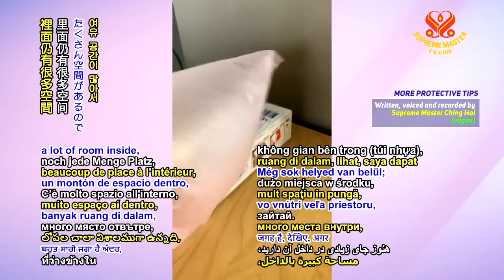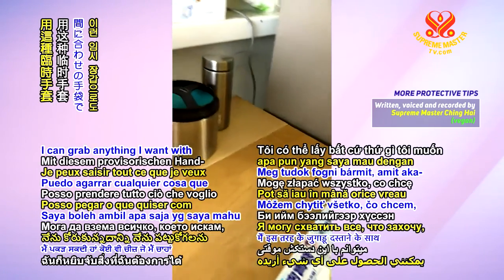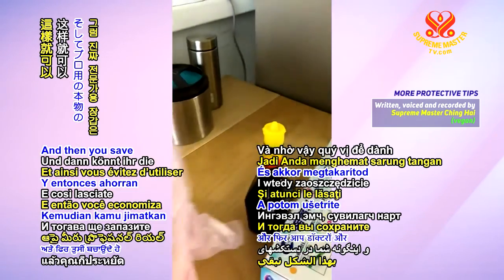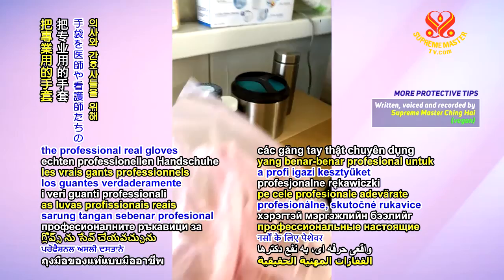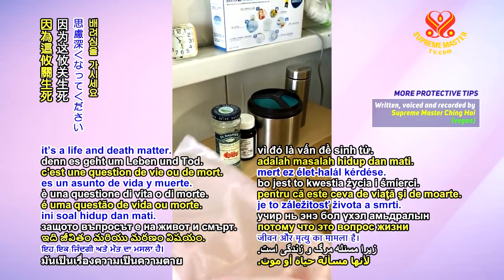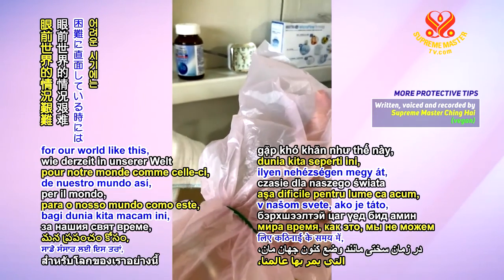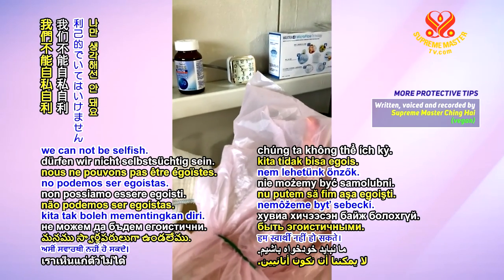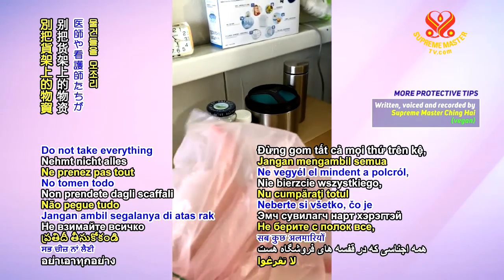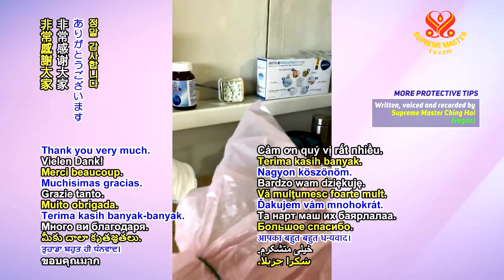If you still have a lot of room inside, I can grab things from the supermarket if I go shopping. I can grab anything I want with this kind of makeshift glove. And then you save the professional, real glove for the doctor and the nurses. Please be considerate because it's a life and death matter. In time of difficulty for our world like this, we cannot be selfish. Just use what you can. Do not take everything on the shelves which the doctors and the nurses might need. Thank you very much.